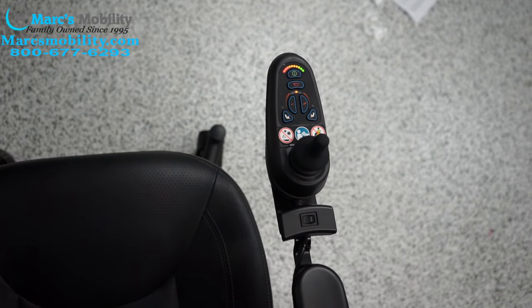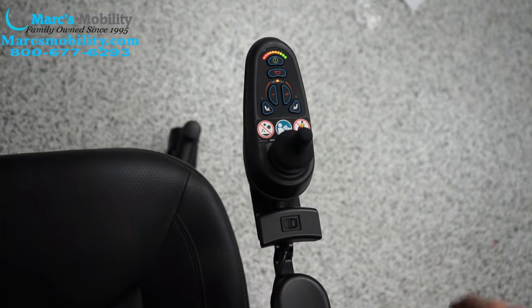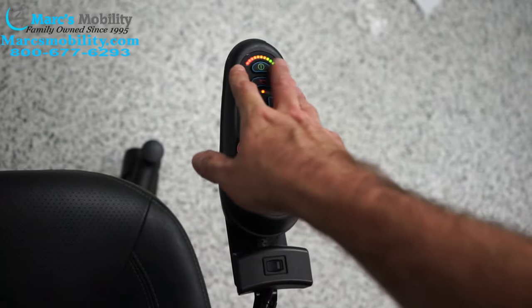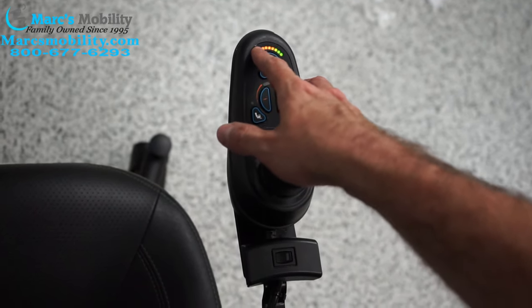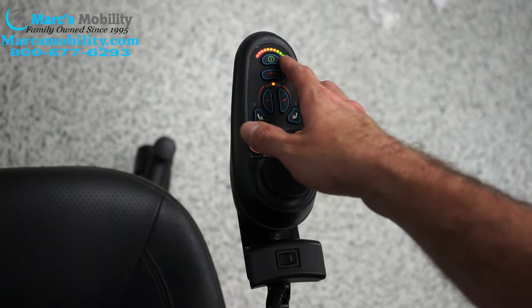So there's three really common error codes on an Air 2 joystick. Whenever there's an error, these lights will start flashing, but they're only going to flash a certain amount. There are ten lights in total.